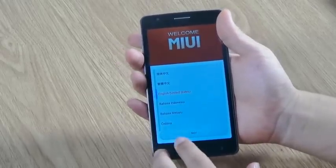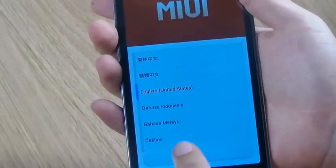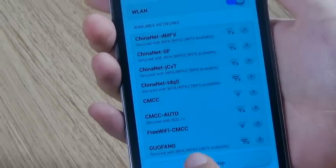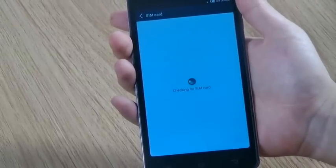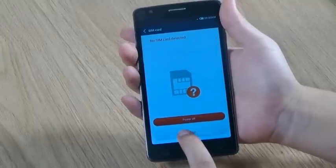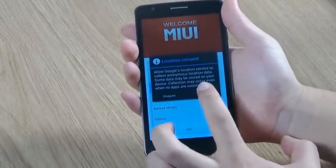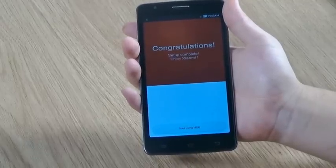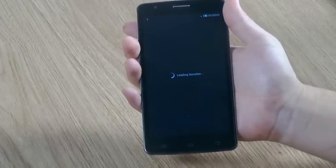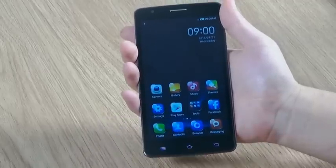Let's go. Alright. Choose the language, choose the network, continue, next, agree. Congratulations, you are done! Have a good day. Thank you.